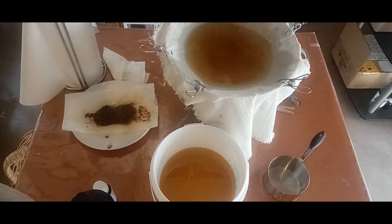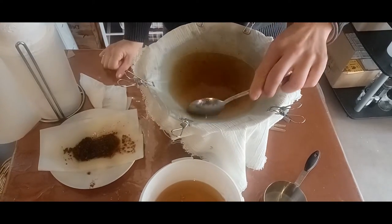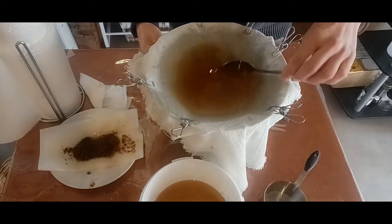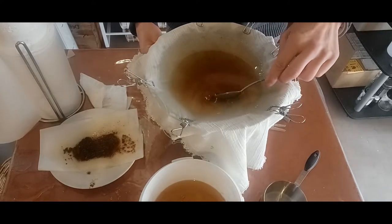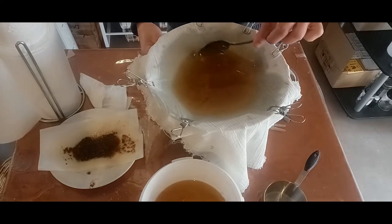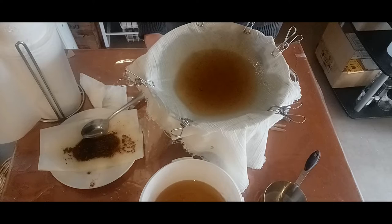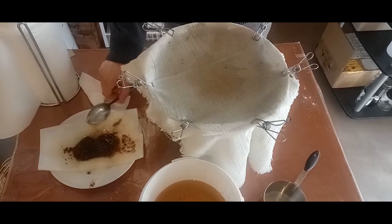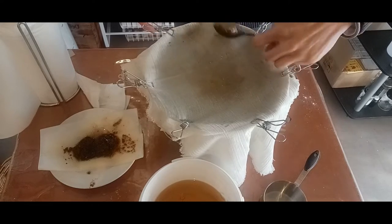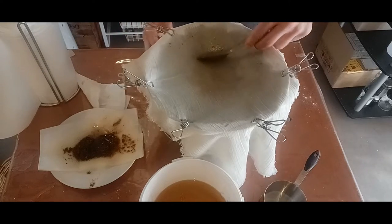I'm going to use a spoon to move that oil because the last portion was thicker than the rest. Just doing that and letting it drain. I'll come back in about half an hour and that should all be through. Once finished, just scrape off any last little bits of scraps and put them on a paper towel to compost.